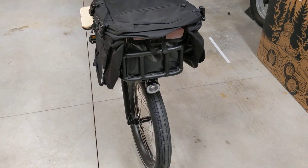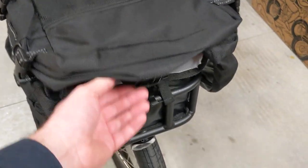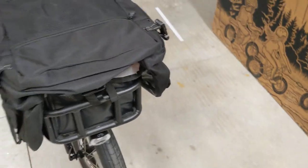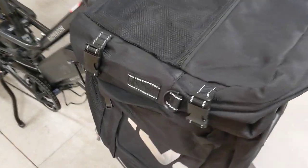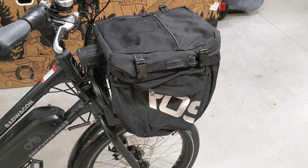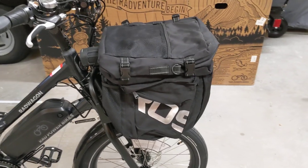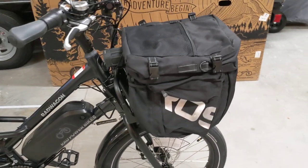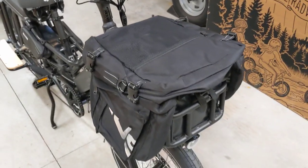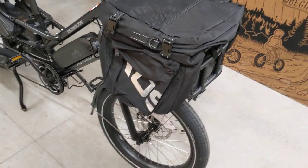Starting here in the front, I have the Rad Power Bikes bracket with the small basket. Inside that basket is their small padded cooler. On top I found these bags — I was really going to have them over the back where the seats are when the kids aren't riding, but I experimented a little bit and they actually fit great on the front of the bike thrown over the top. You can throw some jackets in there. Overall it fits nice, looks nice, and doesn't hit the tires, so that's perfect.